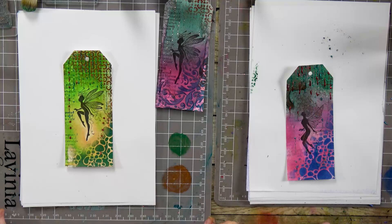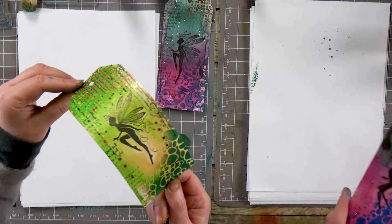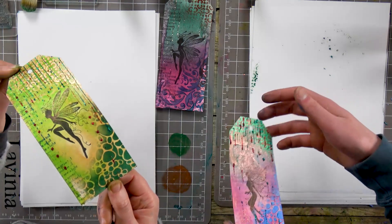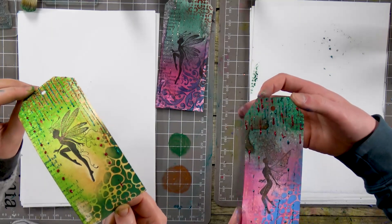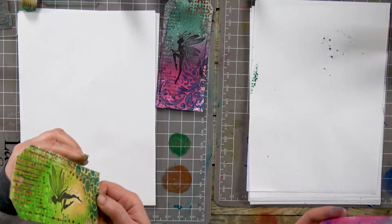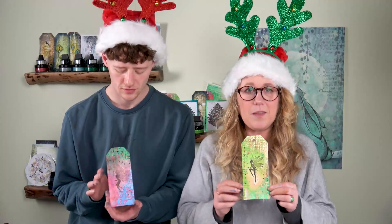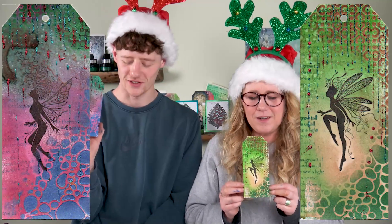How are we doing? I think we're done — I'm very happy with this tag. I hope you can see under the camera that lovely mica, and then we've got the metallics from the gilding polishes as well giving that beautiful effect. I hope that you've enjoyed watching today's demonstration — thank you so much for joining us.